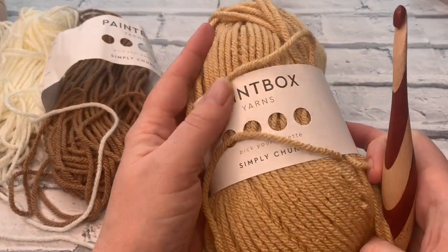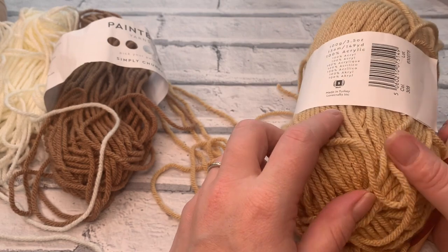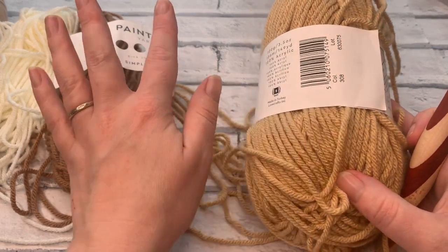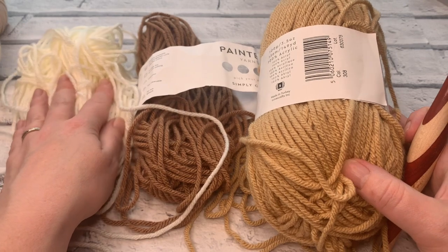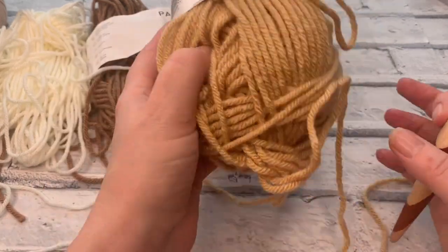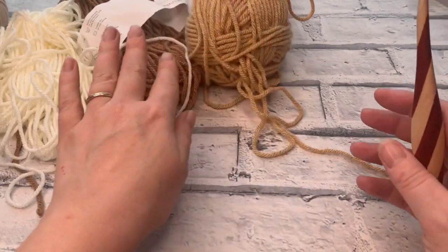I'm going to be using Paintbox Yarns Simply Chunky in three different shades. You can work this in just one colour if you'd like to, but I've got the soft fudge or caramel which is shade 308, shade 309, and paper white which is actually more of a bit of a cream colour, which is shade 302. I'll pop a link in the description box so you can find where to get these beautiful yarns, and they really do come out absolutely lovely.